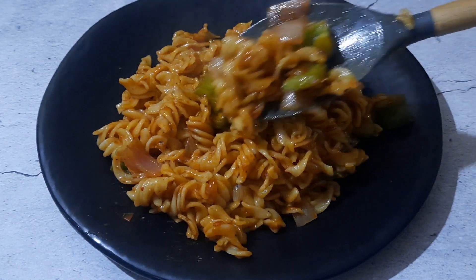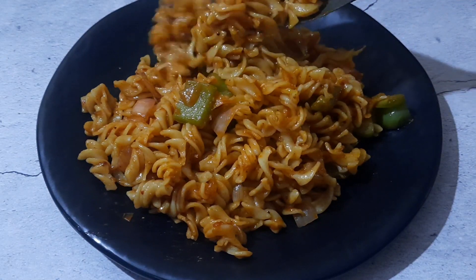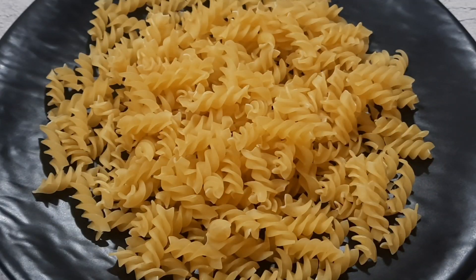There are many ways of cooking pasta. This Chinese pasta recipe is a quick fix when you need to get a filling meal in just 30 minutes. Let's check out the recipe.